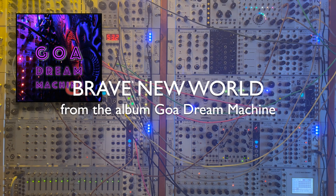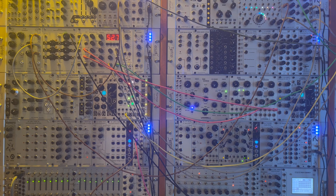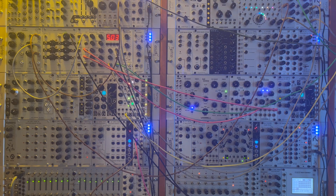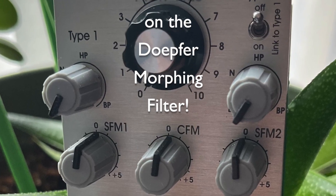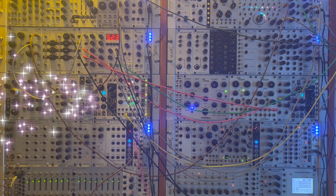I'm sure you'll agree from the previous high quality modular demonstration that there really is no way you can make modular music without a proper lab coat. Please like and subscribe to my YouTube channel and consider joining my Patreon to help me make more modular music and more YouTube videos. Stay tuned for my upcoming series on the brand new dope for stereo morphing filter. Thanks and see you next time.